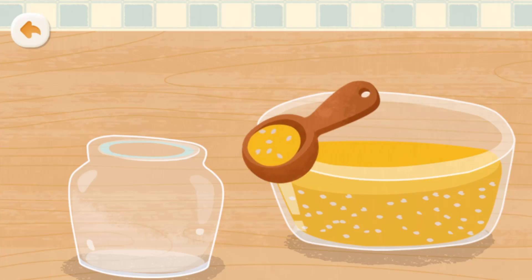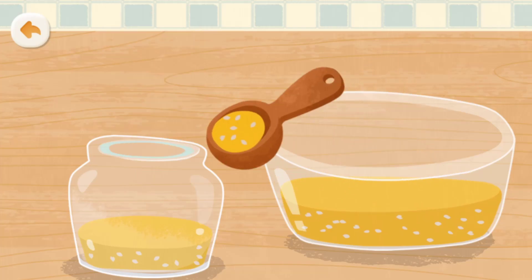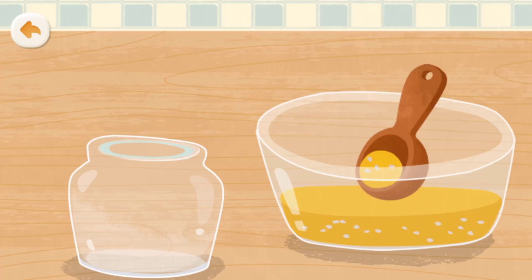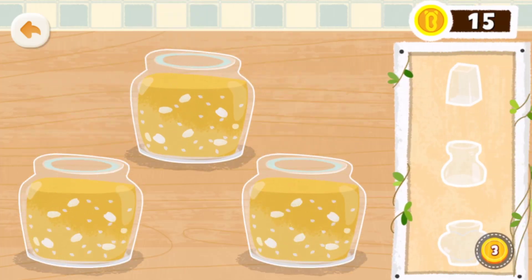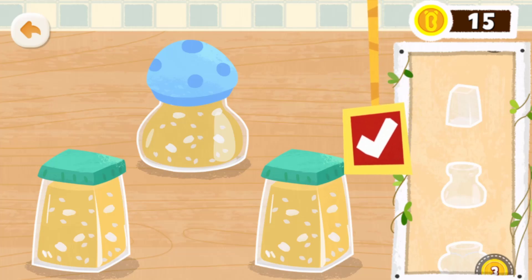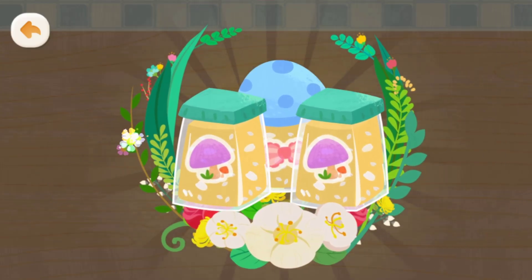Scoop the flower jam into the glass jar.